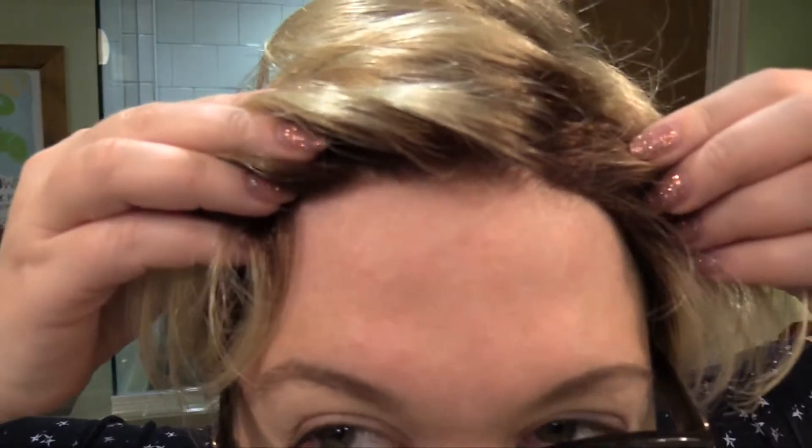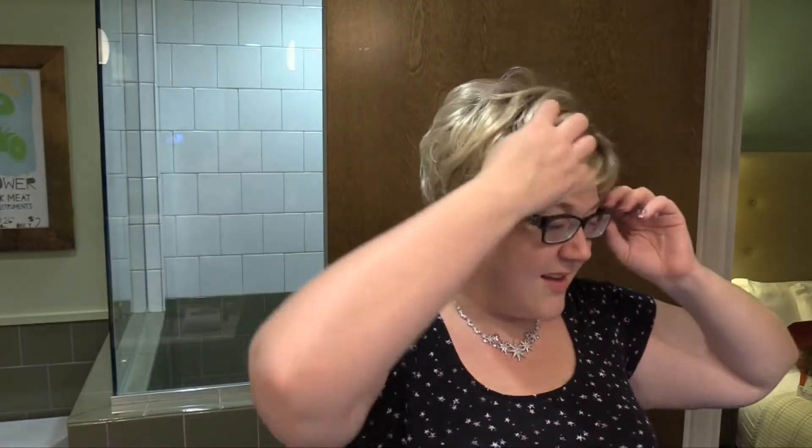It does have a lace front — kind of a nice lace front. It's a thick lace front, as you can see, and it kind of goes straight across. This has a lot of layering, just a ton.